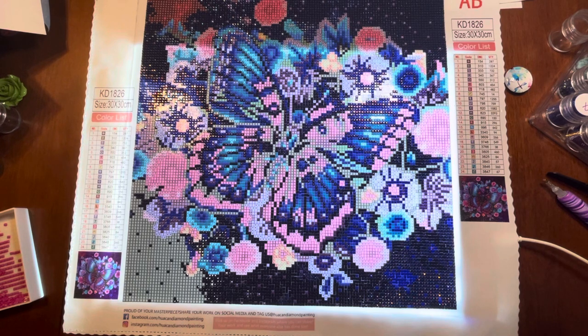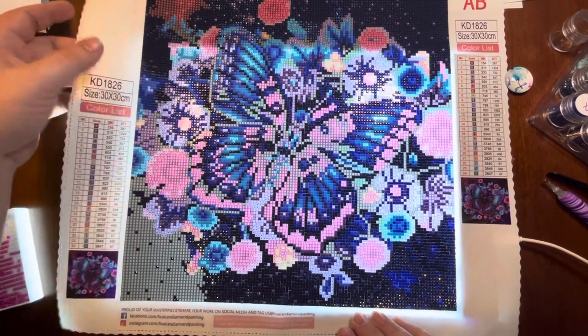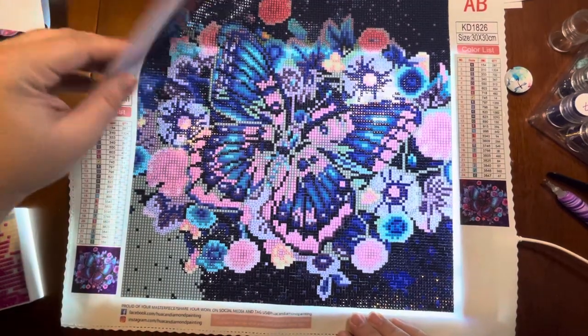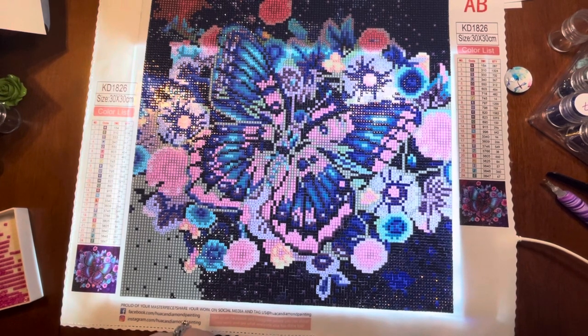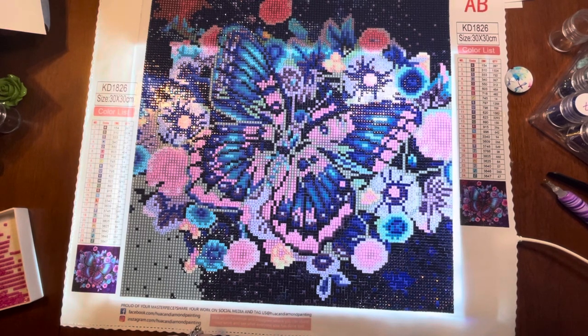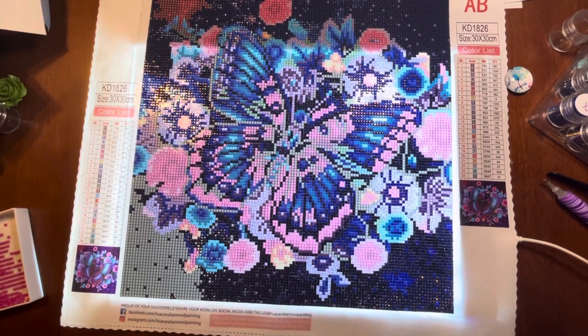As far as the quality of this canvas, I'm really liking it so far. It is nice and soft and flexible. It's been very easy to work with. The double-sided adhesive — this is Huacan and it is double-sided adhesive — the only big difference I've noticed is that you can't really slide drills across like you do with poured glue.